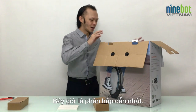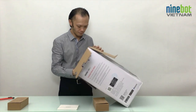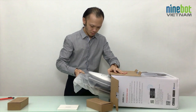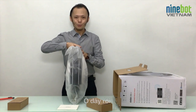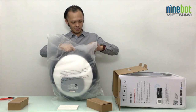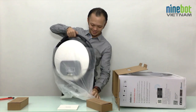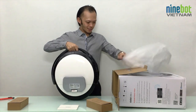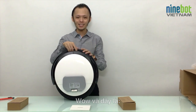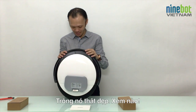And now here comes the best part — the Ninebot One S2 itself. Wow, here it is! The very first Ninebot One S2 in Vietnam ever. And it's beautiful.